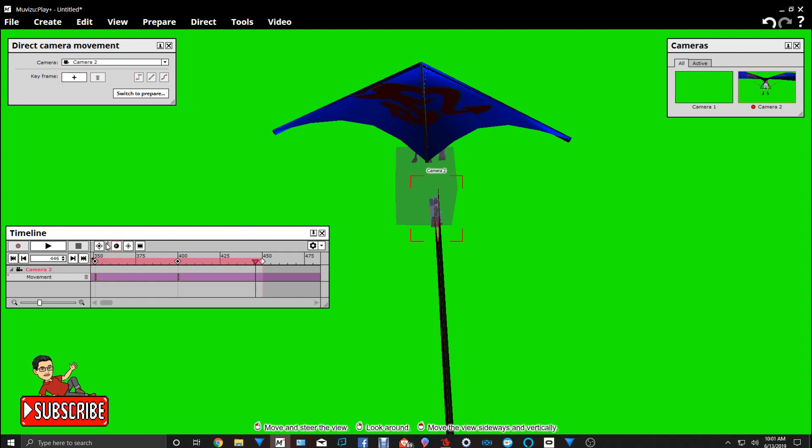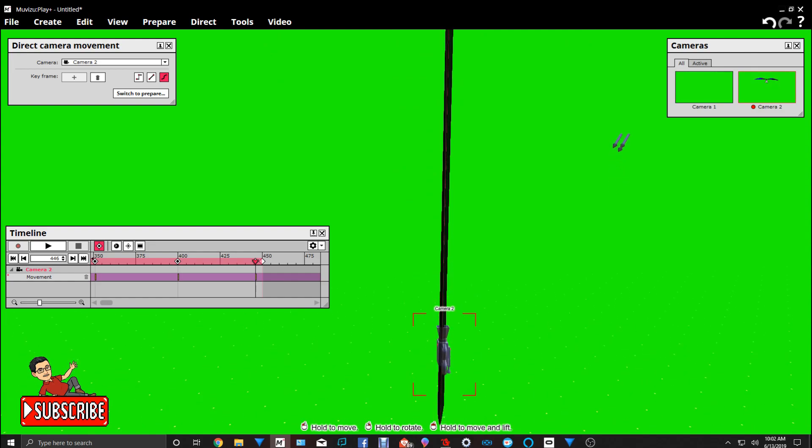You don't really have to add a cue point at the end, but I'm going to do it anyway. Then let's zoom out and we're going to have them fly off into infinity — like that.